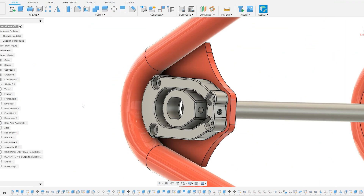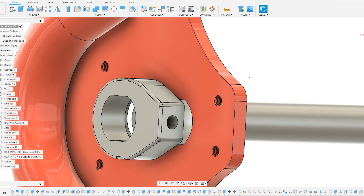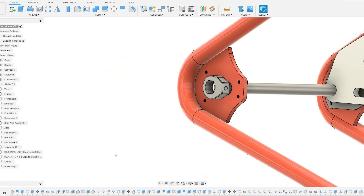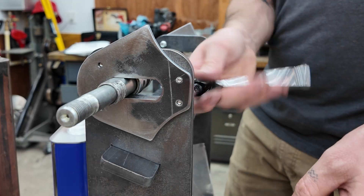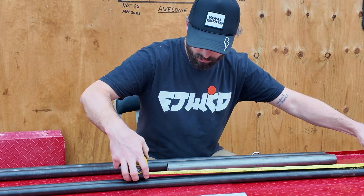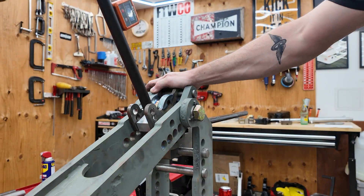I also designed this axle block and adjuster system where the axle block bolts onto the axle plate and adjusts through this screw, and behind it is basically a backing plate that will be thin stainless steel so the adjuster isn't sliding on paint or powder coat. These four holes are threaded, which also allows me to place those axle plates on the fixture I designed for my jig. It's absolutely critical to get all of this figured out before bending or cutting any tubing — but now we're here.